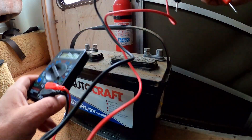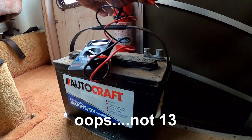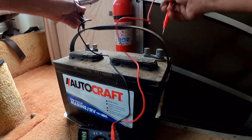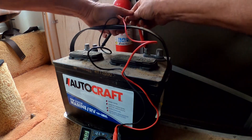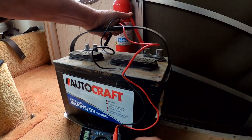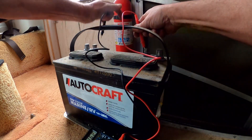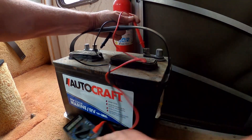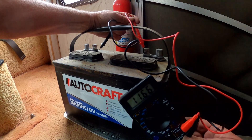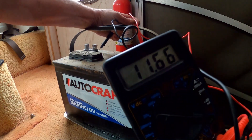I checked the voltage - let me just verify here. A healthy battery should be resting at 12.7 volts, and what we have is about 11.6 to 11.7 volts. So I'm going to measure this compartment now.